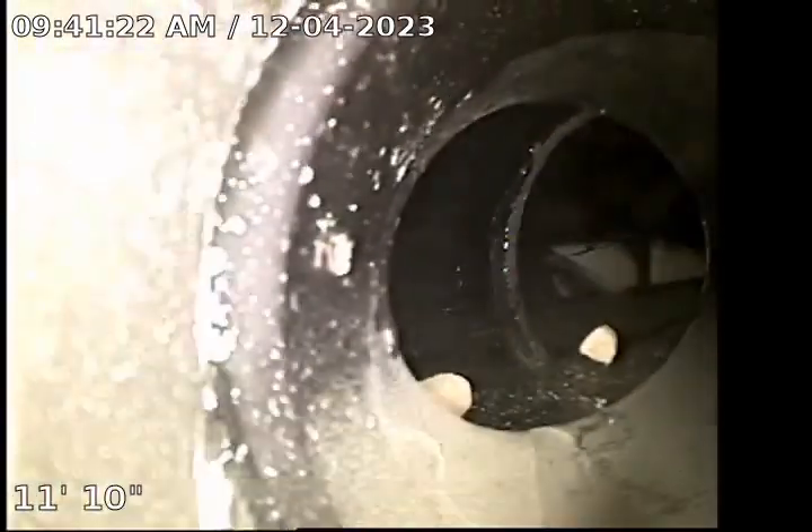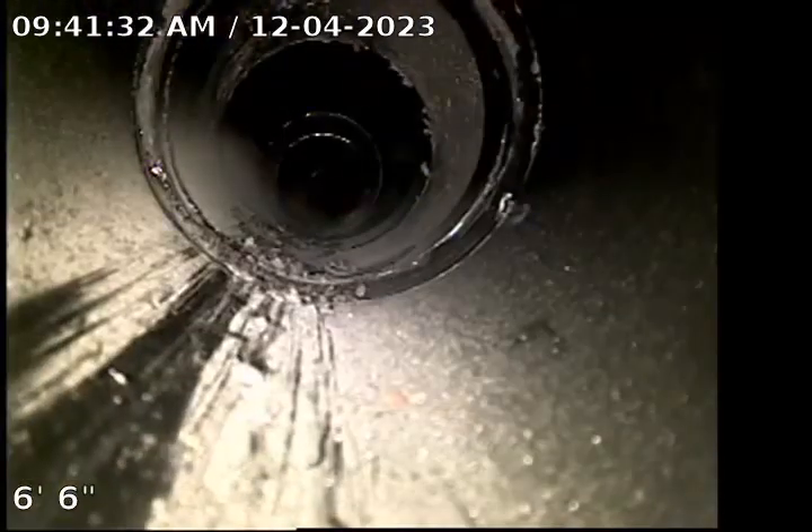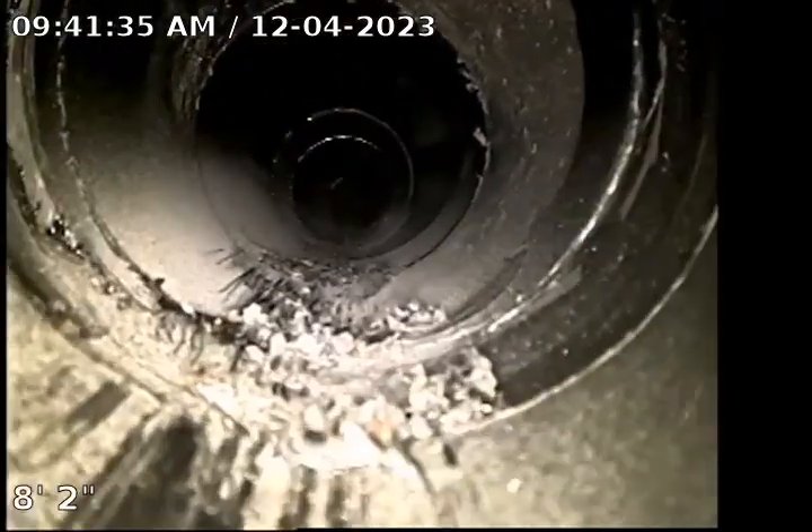Seems fine as well — no issues are found, as you can see. Nothing there. This final guy right over here — it ties in. I can see it ties in on the side right here.